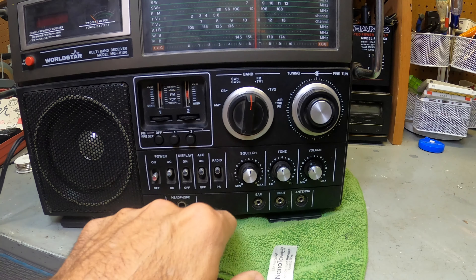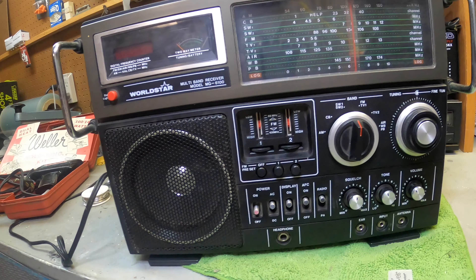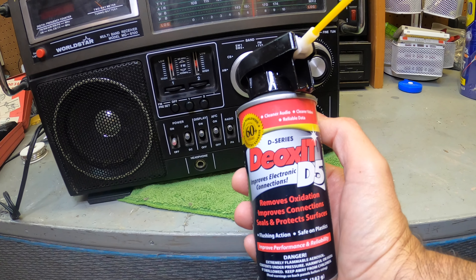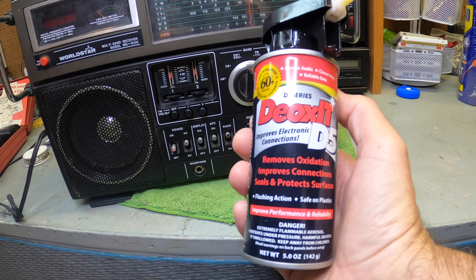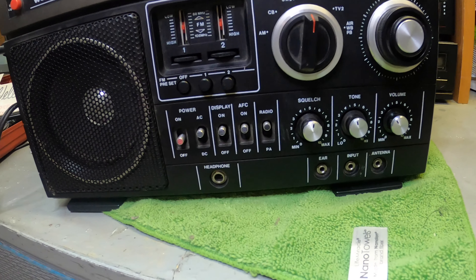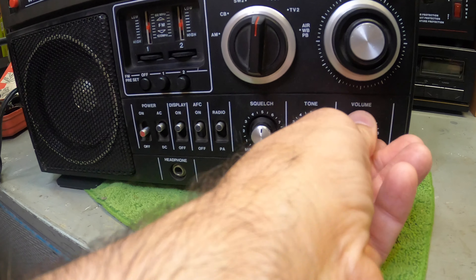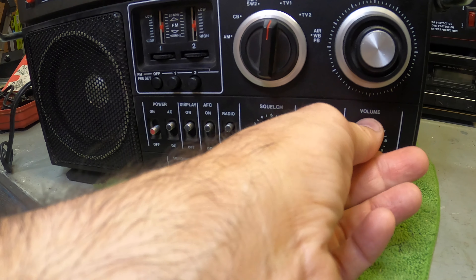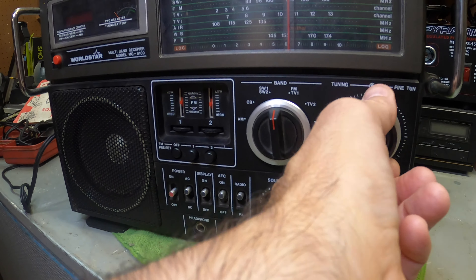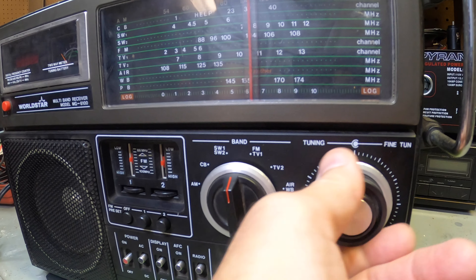I plugged it in and it does work, which is kind of cool. All the dials work, everything works — a little static here and there on these dials. These are really easy fixes. The Oxid D5 — this stuff is awesome. You spray this on any of the old electronics and it just cleans it right up and the static is gone. That's your first tip right there. I did all that to all the knobs and cleaned everything up.